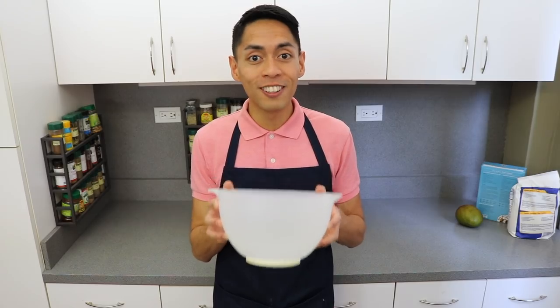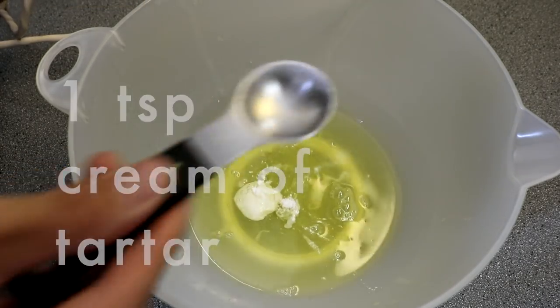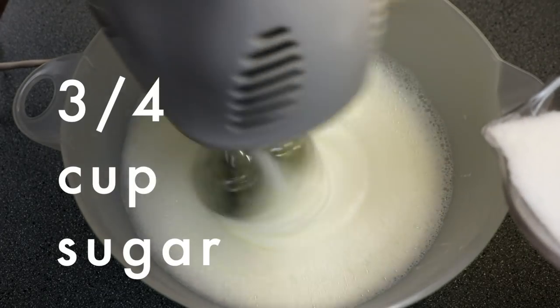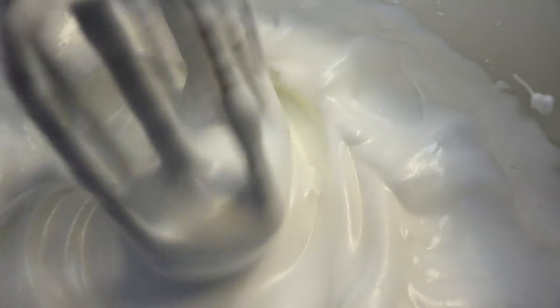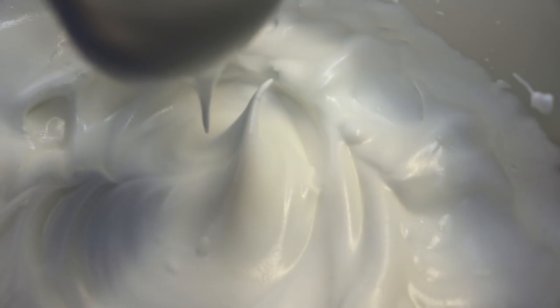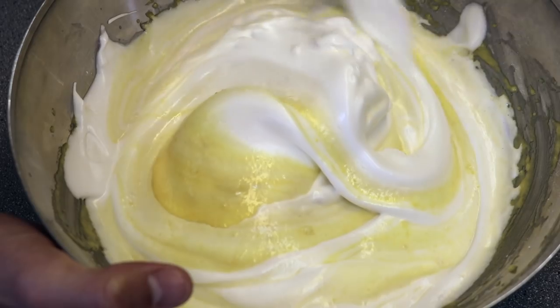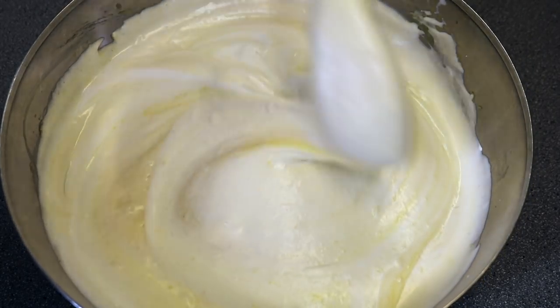Now like with all chiffon cakes, we're going to make a meringue mixture. In a separate bowl, beat together eight egg whites and one teaspoon of cream of tartar using an electric beater on high speed. Slowly add in three-fourths cup of sugar and continue beating until you start to see stiff glossy peaks forming. Then we're going to gently fold in our meringue mixture into the cake mixture about one-third of the meringue at a time until they are completely combined. Be sure to fold it slowly and gently so we don't knock out any of that air we've beaten into the meringue.